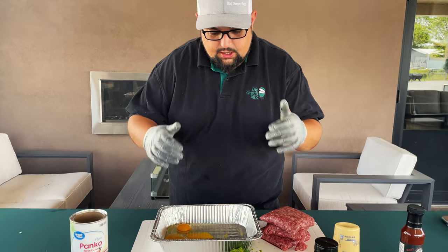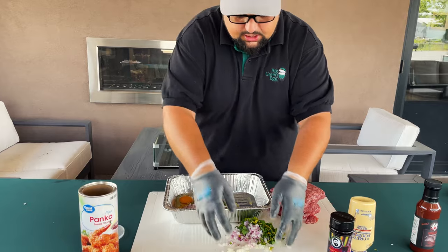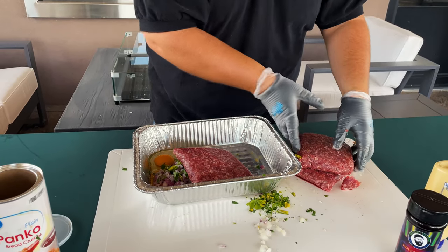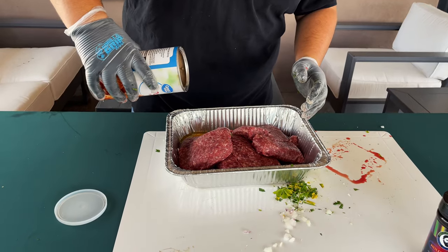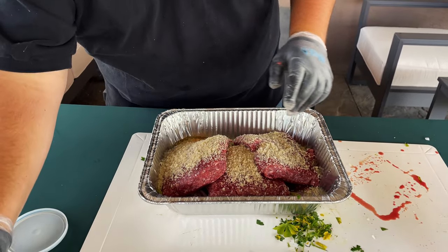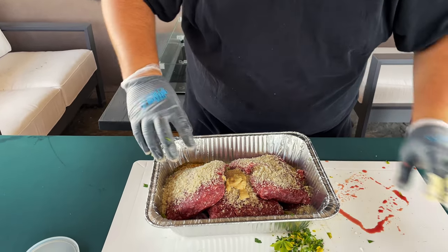We've got our ingredients out here - half a white onion chopped up, half a red onion, a couple tablespoons of chopped parsley, and three eggs already cracked in the pan. We'll go ahead and add these ingredients in. I've got three pounds of this organic grass-fed beef from Fred's Farms. We're going to put that in there. We're going to do three quarters cup of panko breadcrumbs - I'll eyeball it, doesn't have to be exact. A tablespoon of Dijon mustard, and we're putting all our ingredients right into this foil pan.